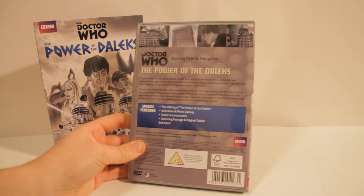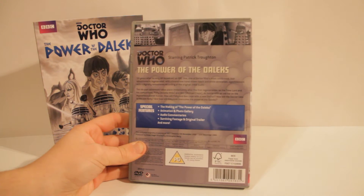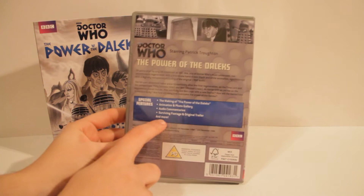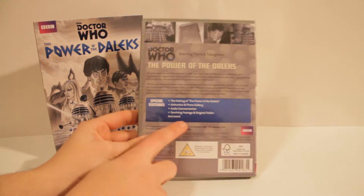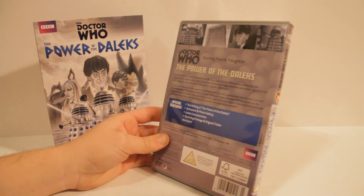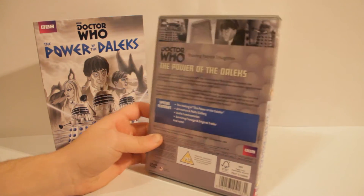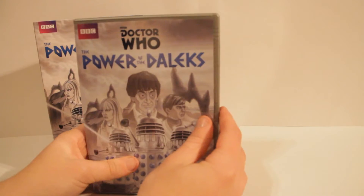And then the back with special features: the making of the Daleks, animation photography, audio commentaries, and then the surviving footage and original trailer and more. This actually is quite a lengthy description on the back.